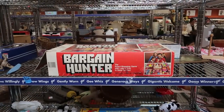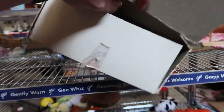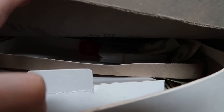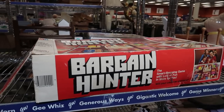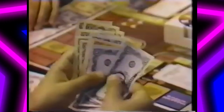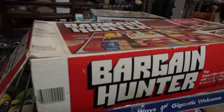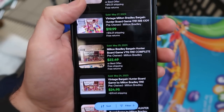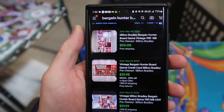This is a pretty cool game right here — Bargain Hunter, $5. I like to see that there's rubber-banded cards in there; somebody might've taken the time to check the pieces. It wasn't on Amazon, so I had to check eBay: $20. Not great — something this big, especially with free shipping, could cost $10 to $15 to ship. So we'll leave it.